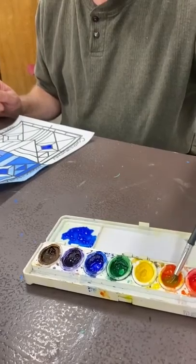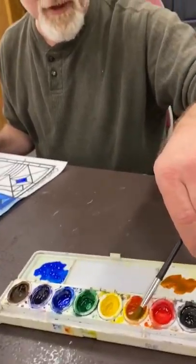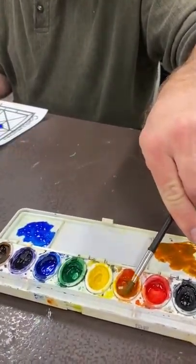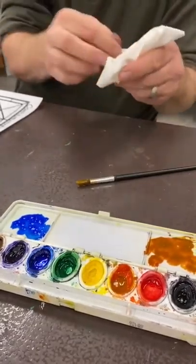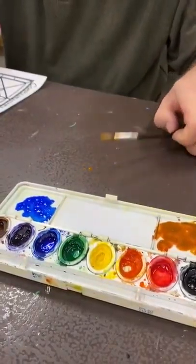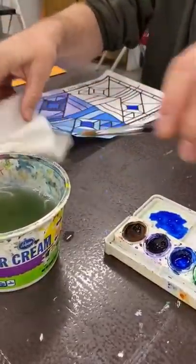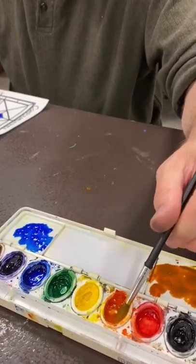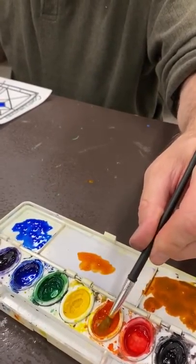I've rinsed my brush but there was still blue on it, so that's a semi-neutral orange rather than a nice intense orange. I'm getting all of that out. I'll put some water in there and soak it out with a paper towel. Now I'm gonna clean my brush really well, dry it, get clean water, and get a clean orange — much better.